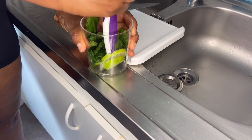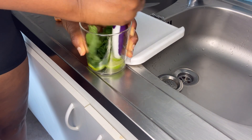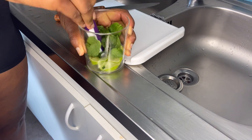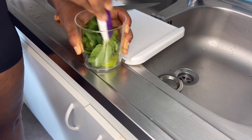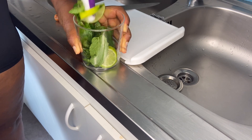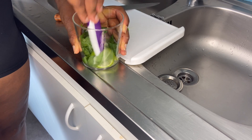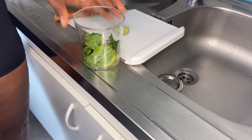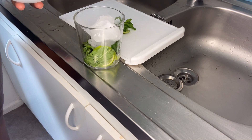You mash the two together for it to get its flavor, because it is very important — it is the flavor that makes it so nice. Then add your ice to it.